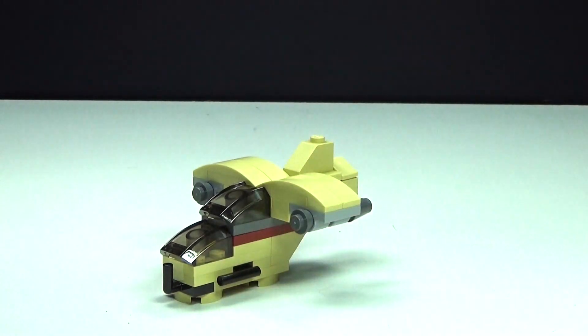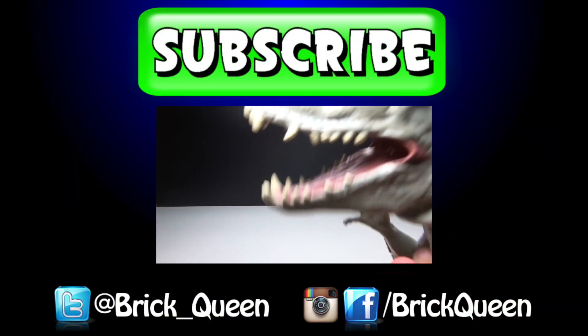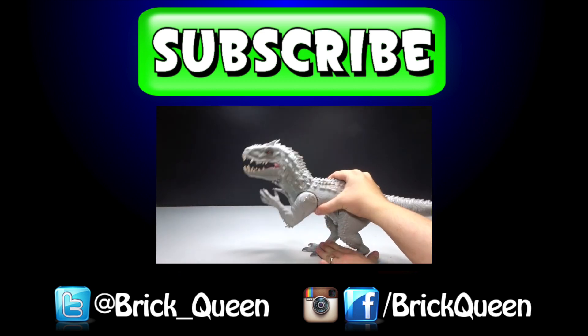Let me know what you guys think about this little thing and I will see you guys next time. Click here to check out more of our recent videos and don't forget to comment, like, favorite, and subscribe.